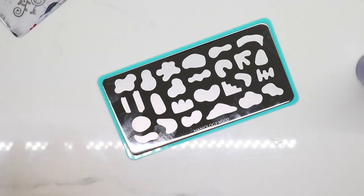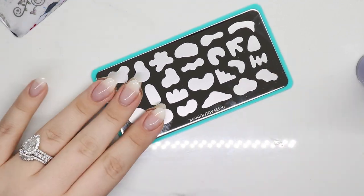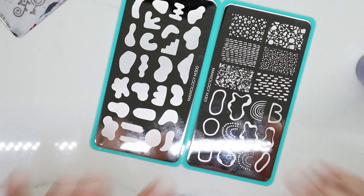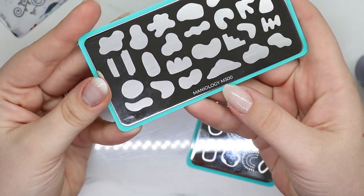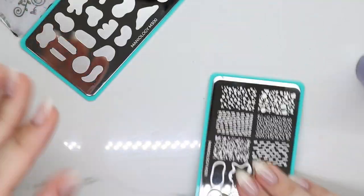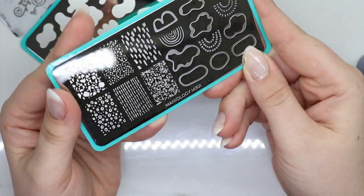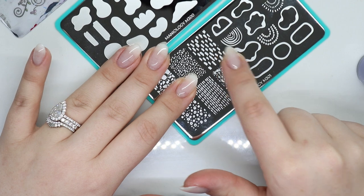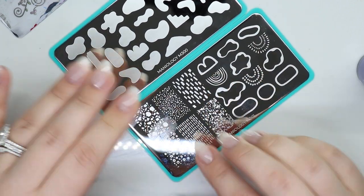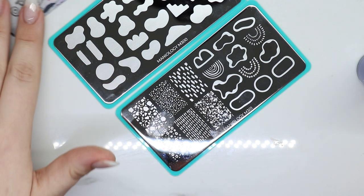Hey guys, welcome back to my channel! Today we're gonna do some abstract kind of nails. Since I can't hand paint, I'm going to use these plates from Maniology — this is M300 and this one is M301. I'm feeling like these rainbow ones, so I have an idea but I don't know if it's gonna work out.